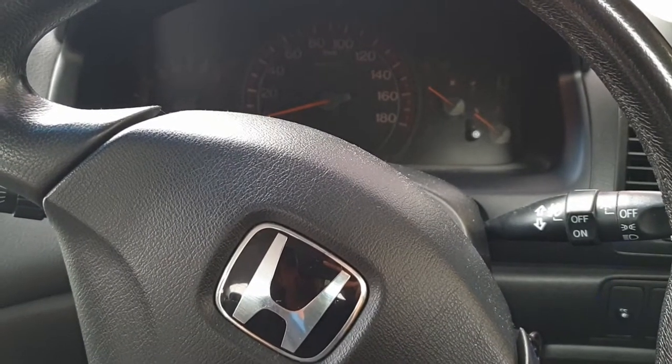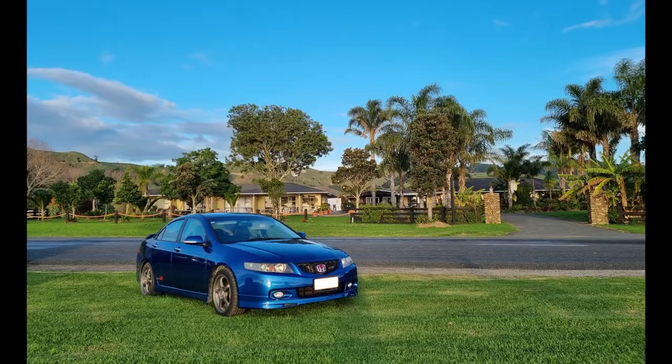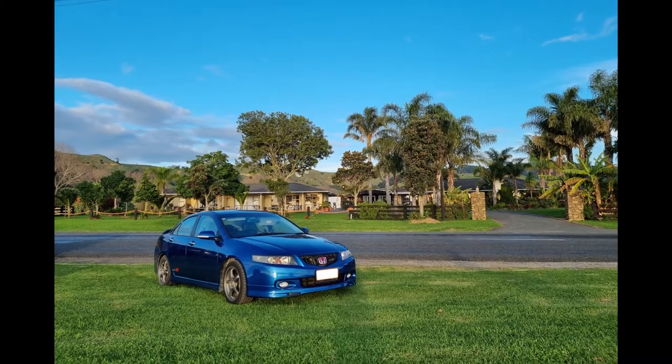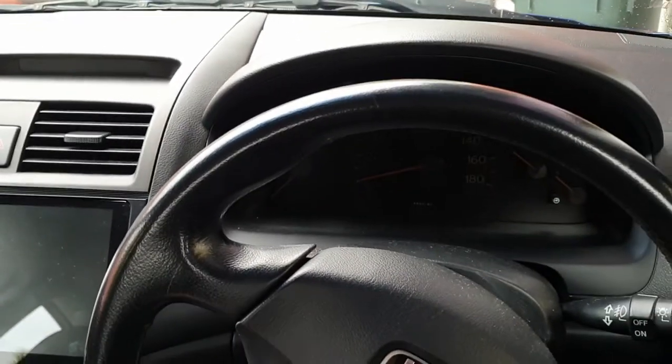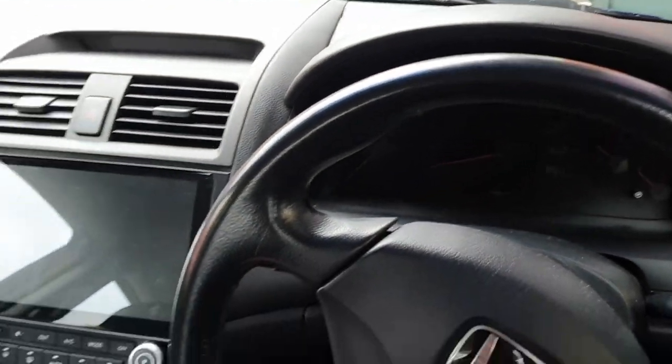Hello everyone, today we're in a Honda Euro R. It's an Accord Euro R with the K20. These are quite rare cars, mainly for the Japanese market.